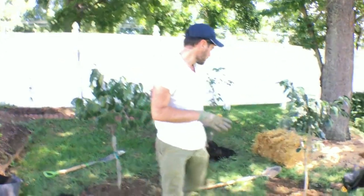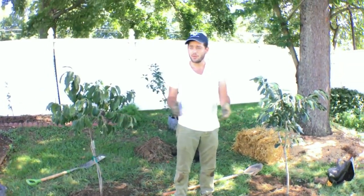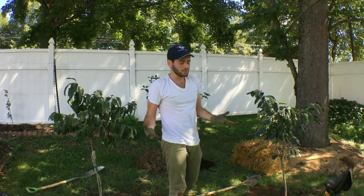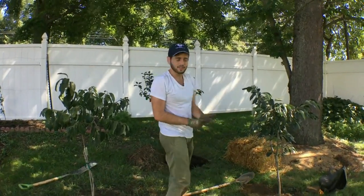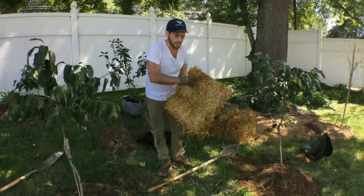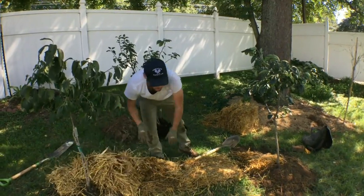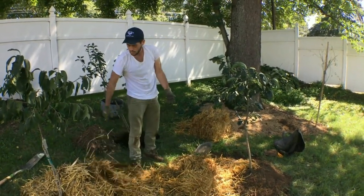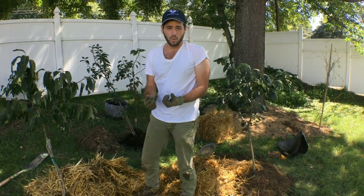Because we planted these trees quite close together, we're going to have to do some severe pruning to get them the way we want them. This isn't for someone who doesn't know what they're doing — you've got to be on top of the pruning, especially if you want to do high density. What we're going to do is take this straw and literally just make a bed. We're going to cover all of the ground here and hopefully kill the sod, creating a nice little area without having to go crazy digging holes.